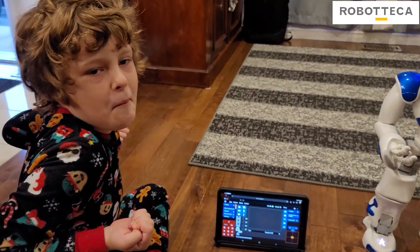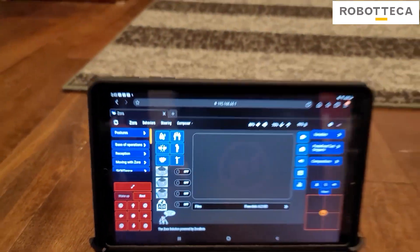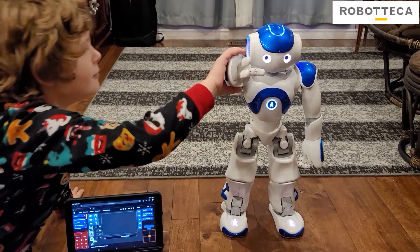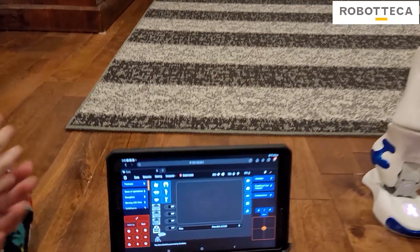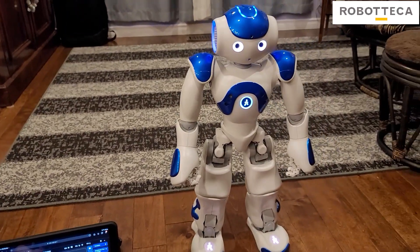That's so easy, right? You just press the button and it does it. Let's do handshake next. We gotta wait until he's done — you gotta wait until he puts his hand down. Or you could just skip that.